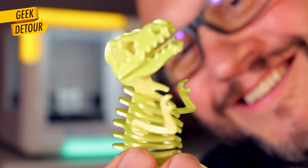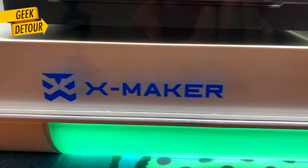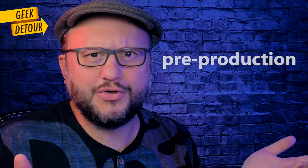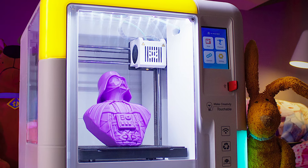I am so excited. This is the first time I am reviewing a prototype — pre-production. It looks perfect already. It works. It is a 3D printer for kids, and kids will love it.